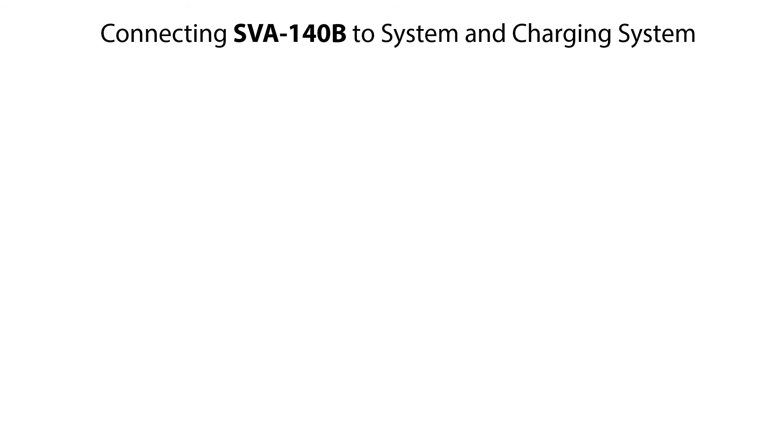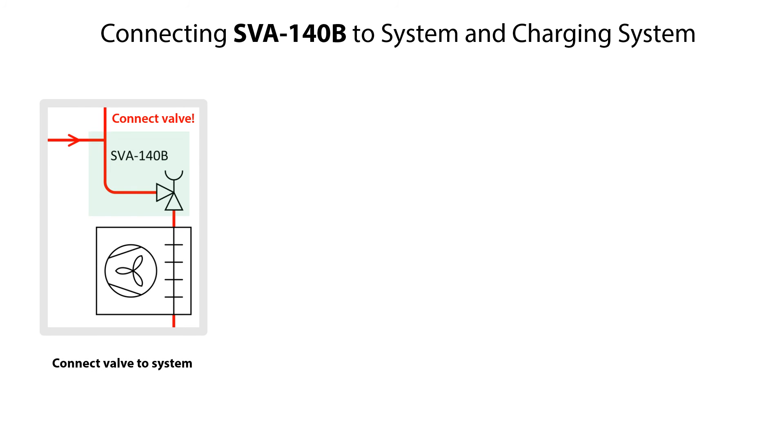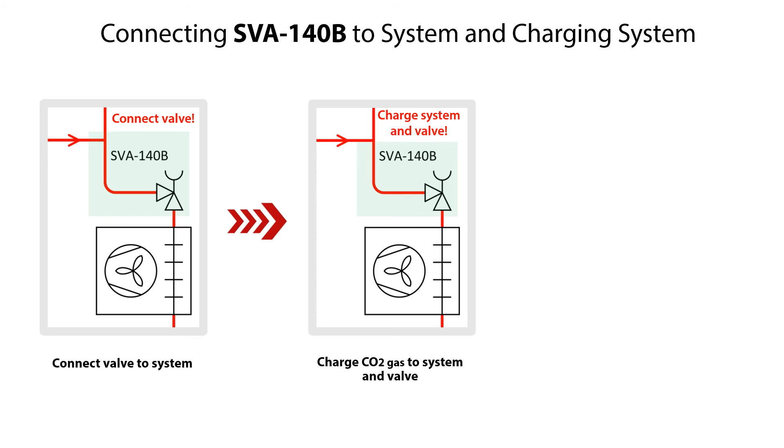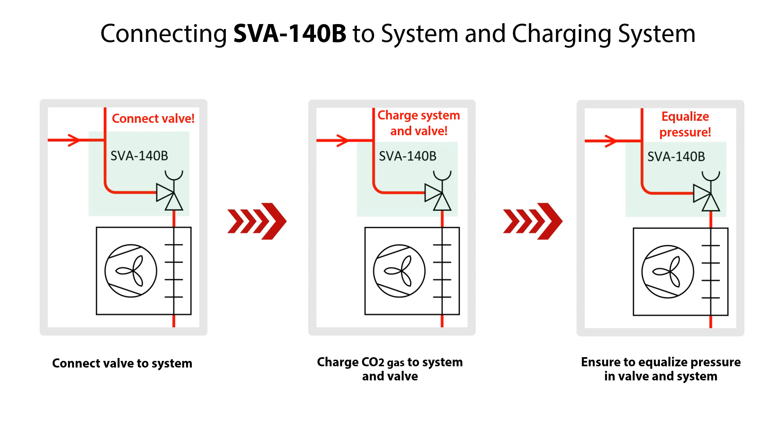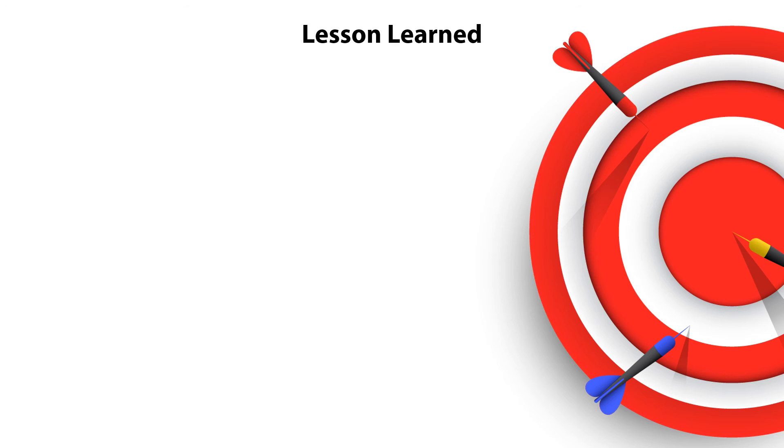After completing the assembly of the SVA140B shutoff valve, ensure to do the following steps. Connect the valve to the system. Charge CO2 in gas phase to above 5.2 bar absolute pressure to prevent dry ice formation before charging CO2 liquid or equalizing with system pressure. Check and ensure that refrigerant pressure is equalized in the valve and system.